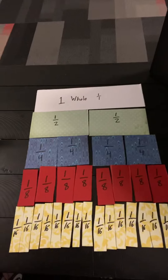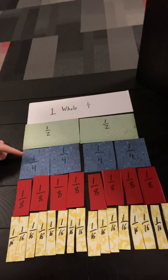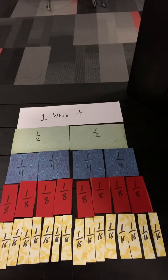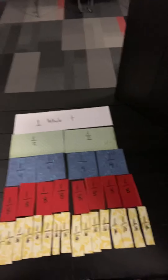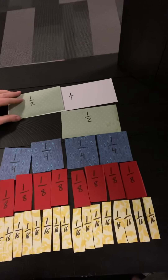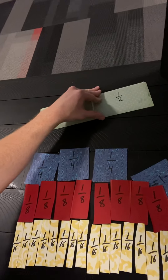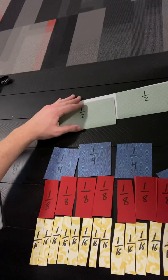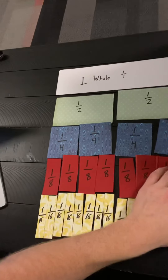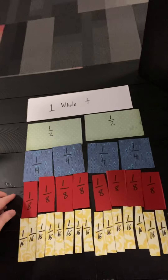This is what the final project should look like. We have the one whole piece at the top, two half pieces below that, four one-fourth pieces below that, eight one-eighth pieces below that, and 16 one-sixteenth pieces at the bottom. One main thing to point out is that both halves placed over the whole shows that two half pieces equal one whole. You can do that with all the different pieces, letting students explore and add fractions together to see what equals what.